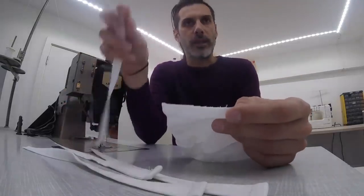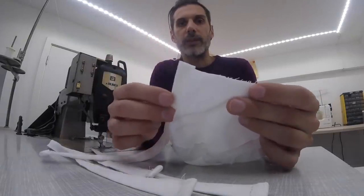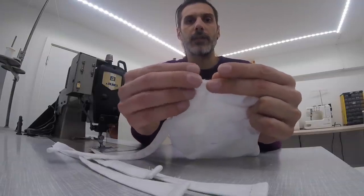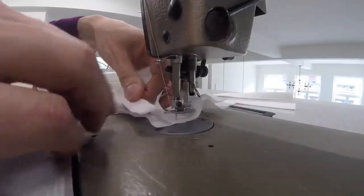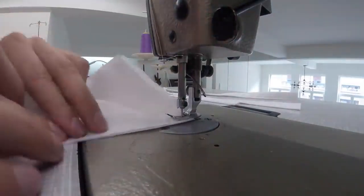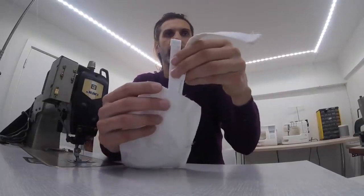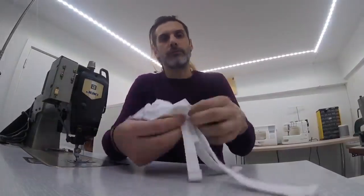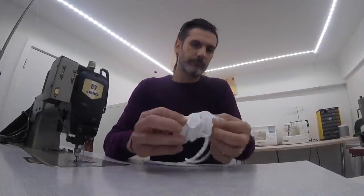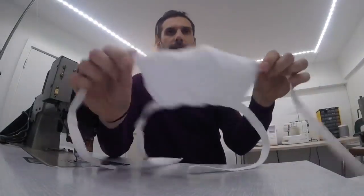In addition, on every corner we're going to have to attach a little ribbon. You do that by sliding the ribbon between the masks like this, so that they stick out a bit, and then sew it in place. I've sewn all the way around the mask, except here where our opening is and where our ribbons are sticking out.